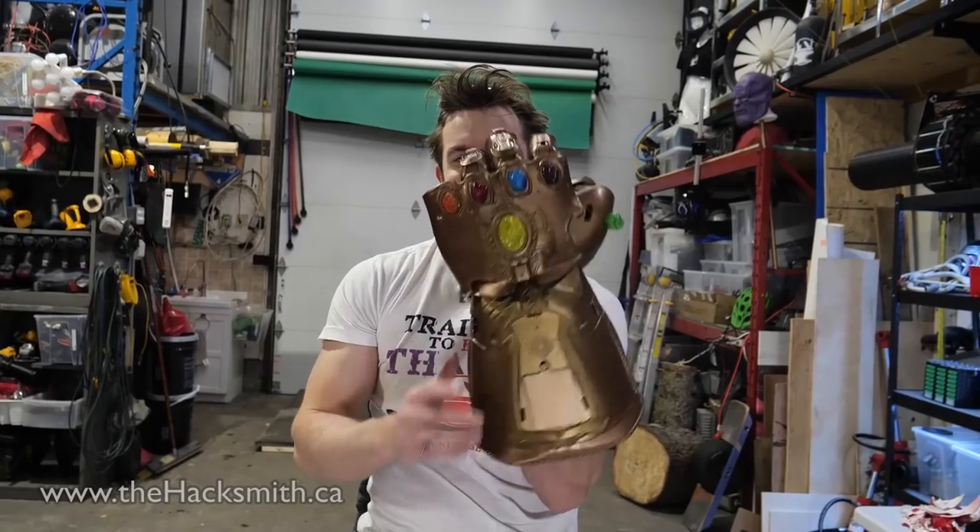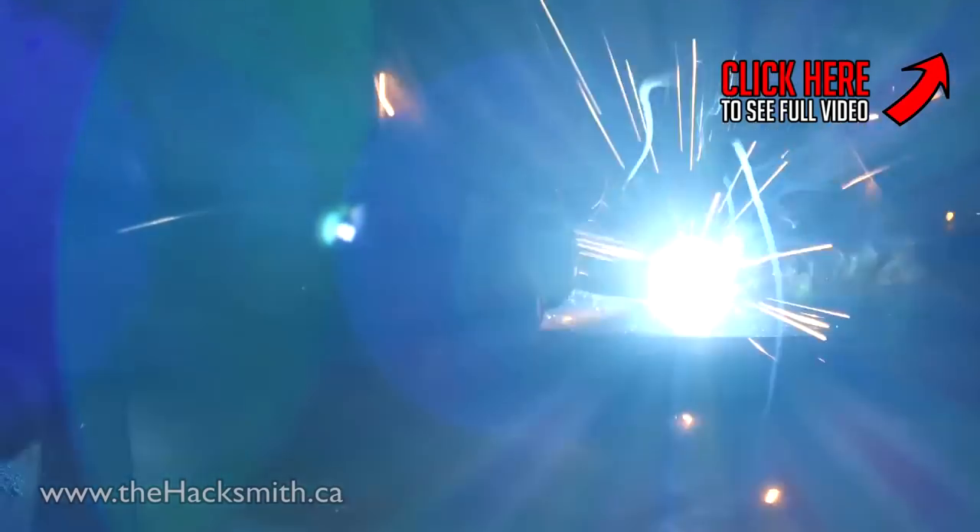Next video in the MCU smash series: it's the ultimate matchup in the universe - Stormbreaker versus the Infinity Gauntlet. And don't forget to watch the whole test and build videos of Stormbreaker on the main Hacksmith channel.